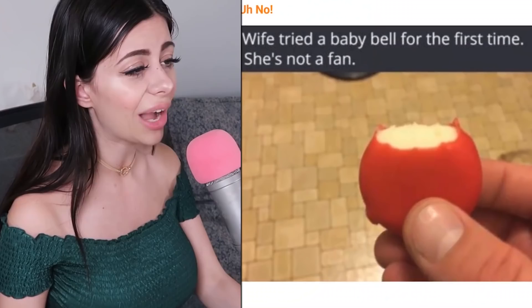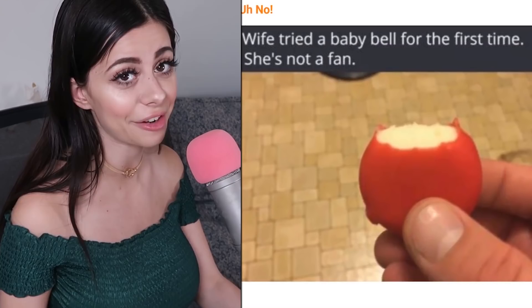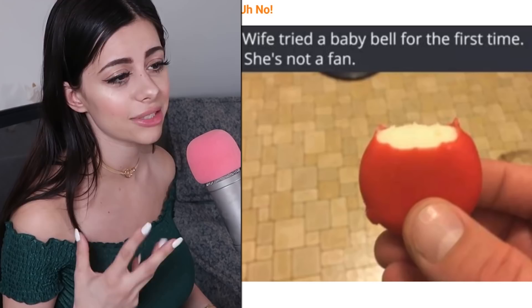The wife tried a Baby Bel for the first time and she's not a fan — I think she's not a fan because she took a bite out of the wax. This is cheese surrounded in wax, and you're supposed to peel the wax off and then eat the cheese on the inside. The wax is not edible. It's like taking a chocolate bar and eating it with the wrapper on — it's not gonna taste good and probably wouldn't be great for your tummy.